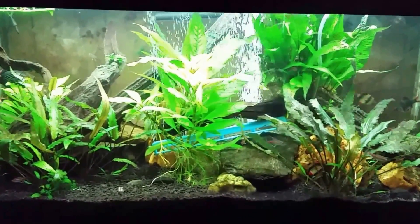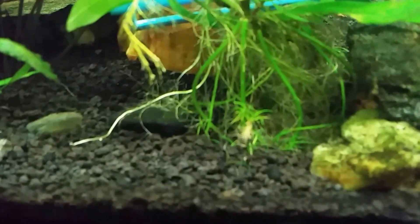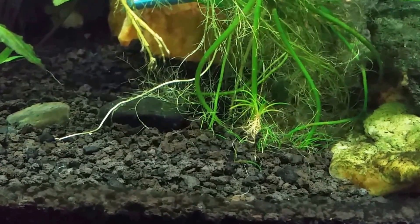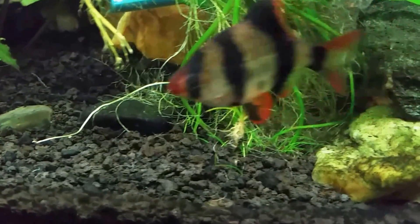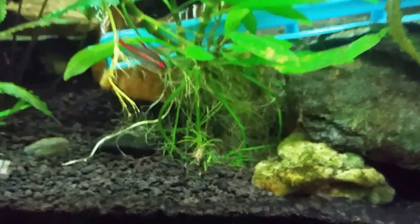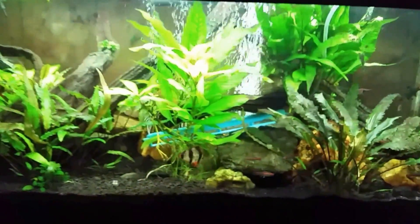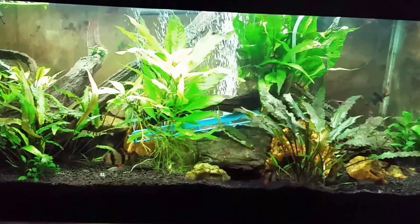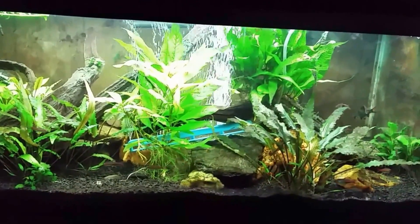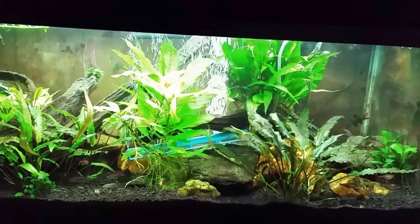I also just noticed one of my little tiny pieces of plant — I think it's microsword, it's been so many years since I put it in there I forgot it was even there. Apparently there are still some little pieces growing and it has uprooted and is now floating in the tank, so I'm going to have to get in there and replant that too. Make sure you subscribe — I'll be back in a couple of days doing another video on this tank to see how it's looking. This is my black ghost knife fish tank, so stay tuned and I'll see you in the next one. Thanks for watching!